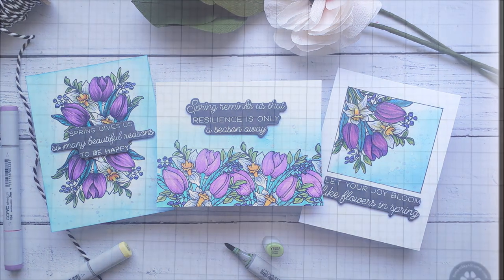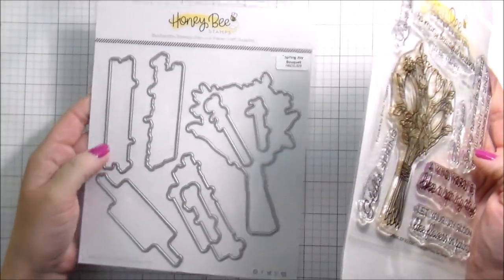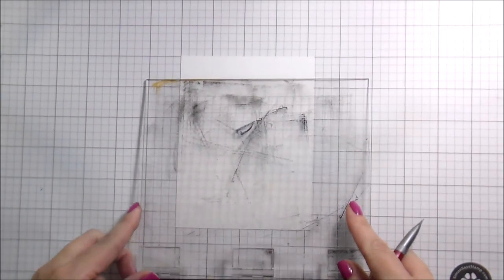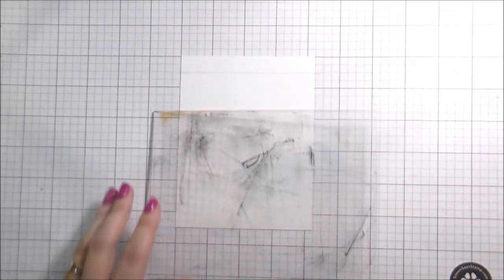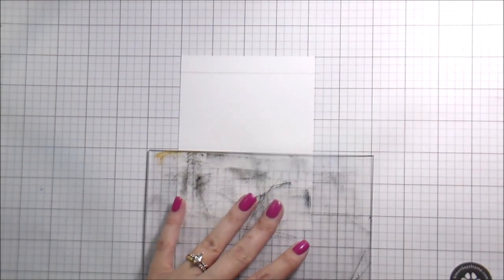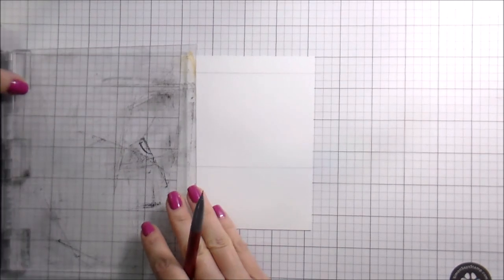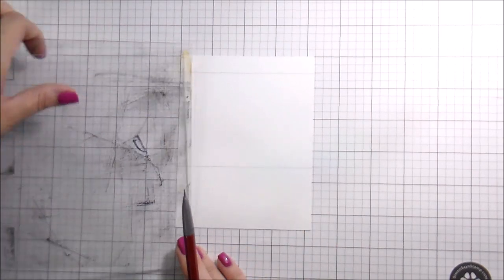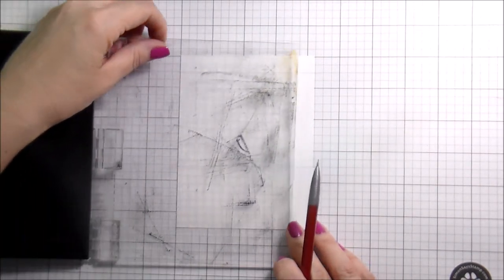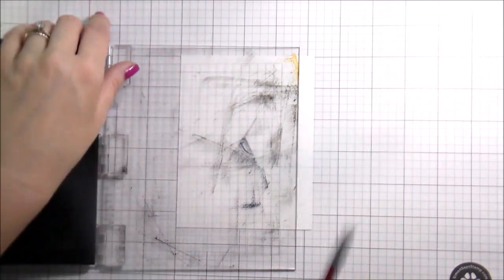Hi guys, it's Kelly here and I'm back with another video for Honeybee Stamps. Today I'm going to be using the Spring Joy Bouquet stamps and dies. I super love this image but I wanted to use it a little bit differently. Originally my go-to scene was to put it in a vase or a canister, but I just couldn't make that work the way I wanted it to. A lot of my teammates have used the full bouquet, so I just wanted to do something different.